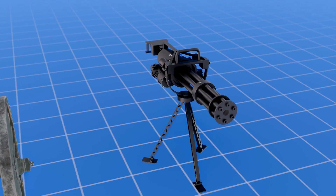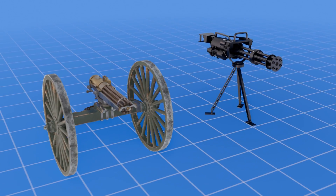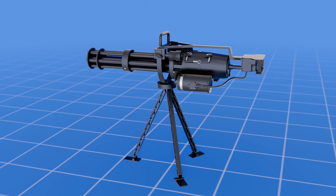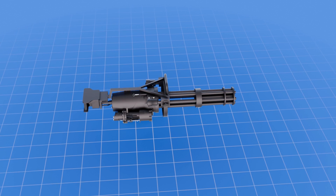This design is based on the principle of its larger predecessor, the Gatling Gun, but its operation makes this machine gun even more fascinating. Before we jump into the inner workings, let's mention the basic components.